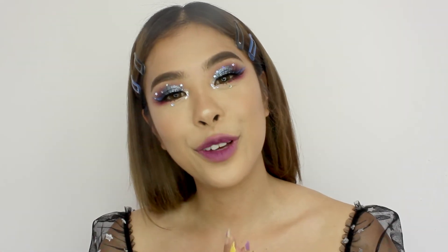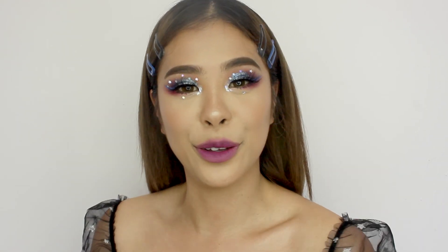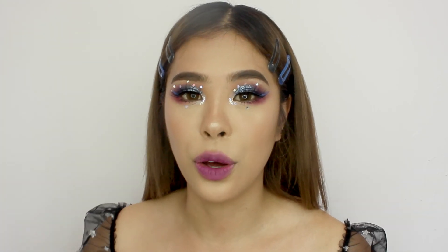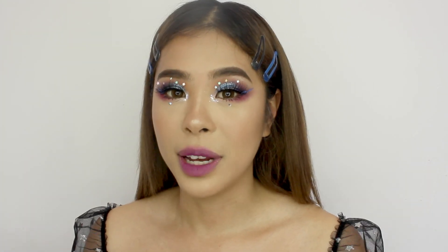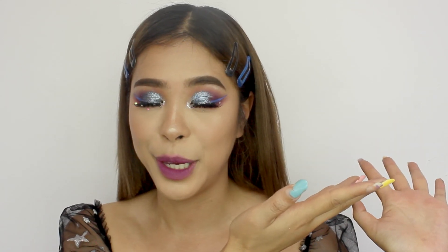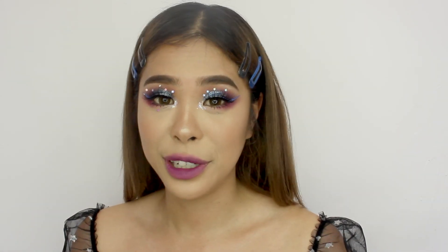That is the finished look! I hope you guys enjoyed this video — I'm really proud of myself. I'm going to Korea and Thailand for two weeks, so I'll be posting on my Instagram. Here it is if you want to keep up with me. If not, I'll see you guys in two weeks!